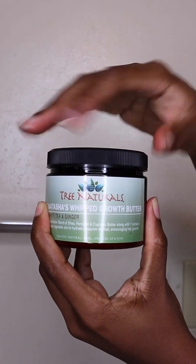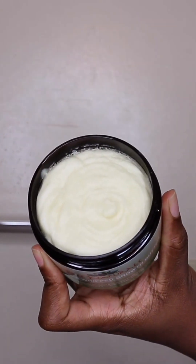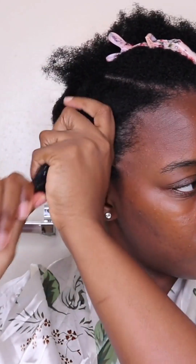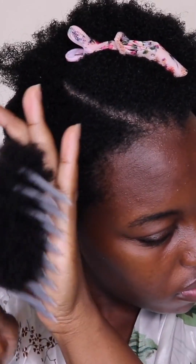The third step in the Trio Kit is their Natasha White Tea and Ginger Growth Butter. This Growth Butter is meant to seal in moisture after applying a moisturizer and styler to your hair. It contains five nutrient-rich plant oils and also has a triple butter blend of shea butter, horsetail butter, and copuaçu butter.